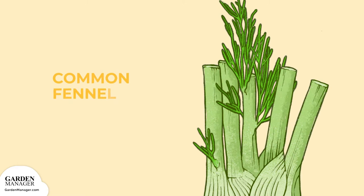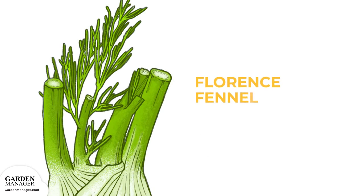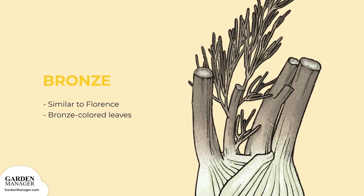Common fennel, grown for its seeds, this type looks more like a dill plant. Florence fennel, this variety has anise-flavored leaves and bulbous stems. It's the most commonly grown fennel, and sometimes is actually mislabeled as anise. Both its pollen and seeds are used in cooking. Bronze is similar to Florence, except that this type has bronze-colored leaves.